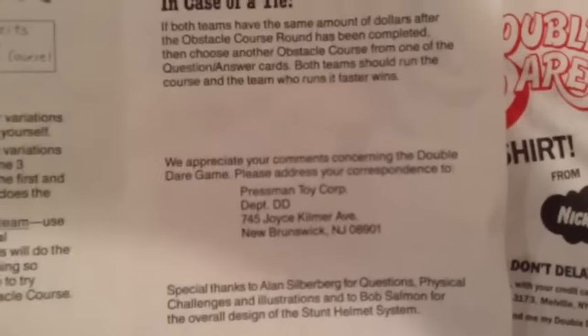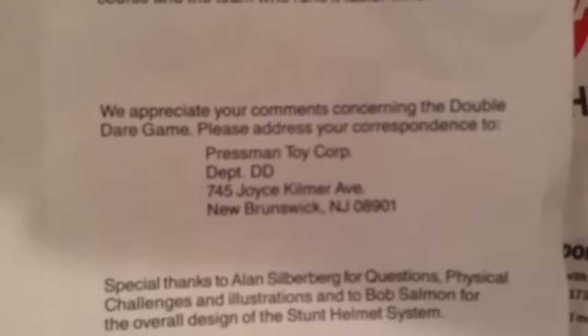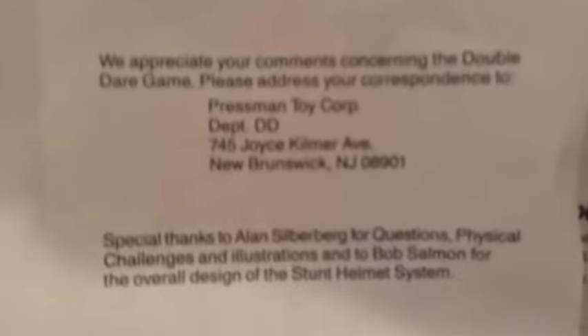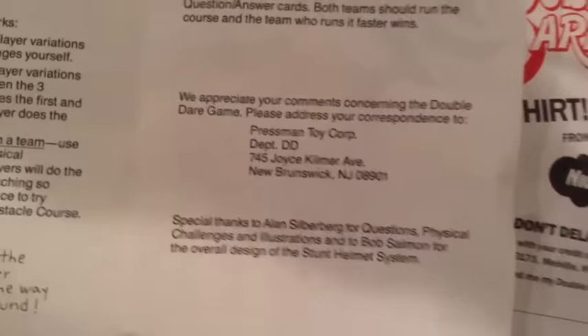If you had any comments or concerns with the game, you'd write to Pressman Toy Corporation, Department DD — fitting for Double Dare the game — 745 Joyce Kilmer Avenue, New Brunswick, New Jersey, 08901. That's actually like a 25-30 minute drive away from me.